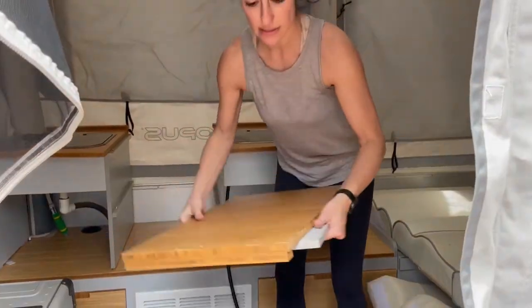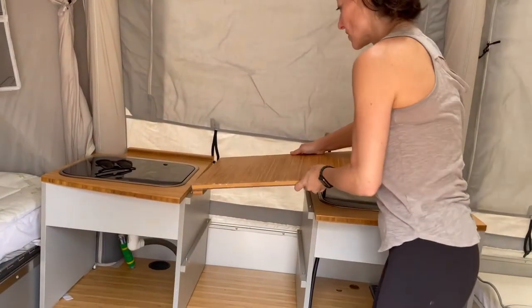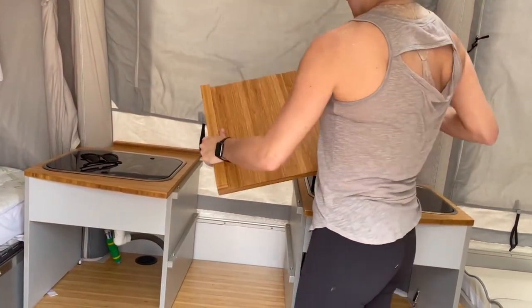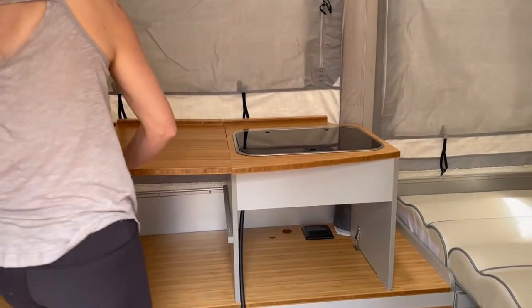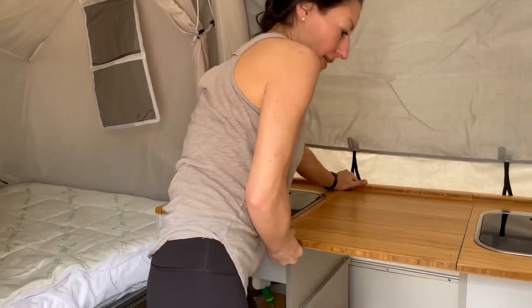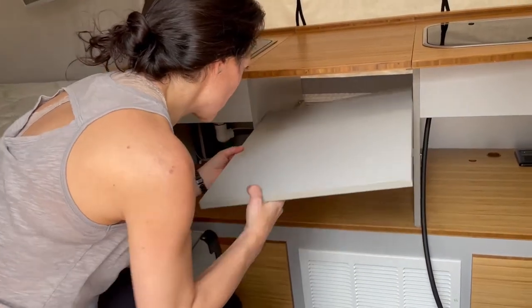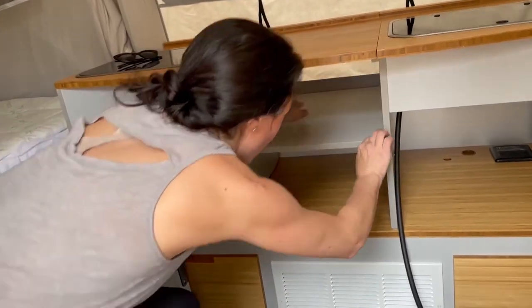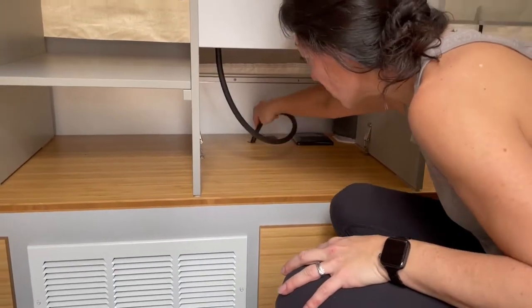The next piece fits right in the middle of these two pieces — this line goes in back, this line goes in here, you just have to match those up and it clicks into place. Next we have some shelves — this goes in this way, you put it in and it will fit right into those little pegs. That gives you a solid shelf there.